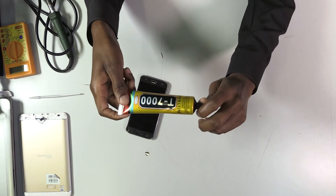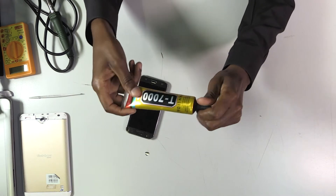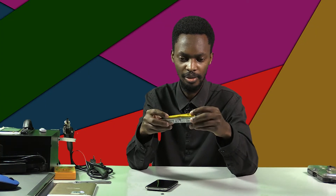Right here is a glue to glue things like screens and everything that requires glue. I use this type of glue. There are different types of glue you can use for mobile phone repair, but I use this one.